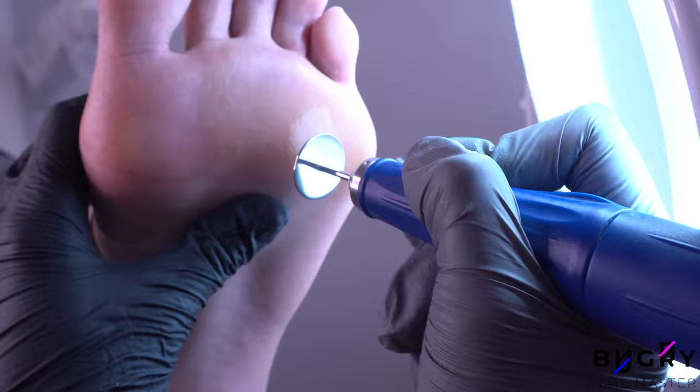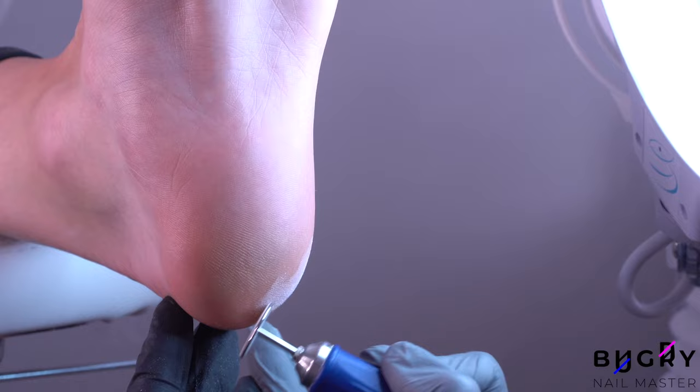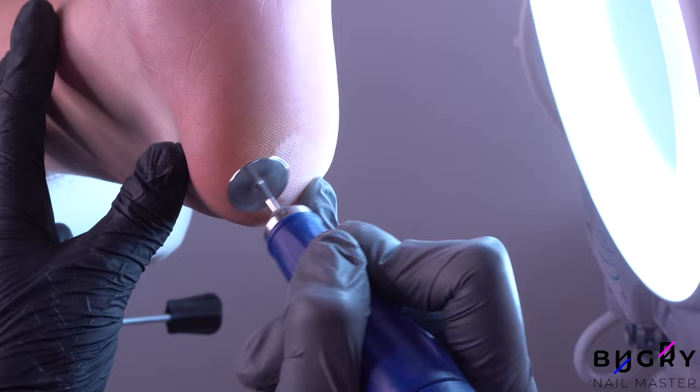When using these kind of discs, the RPMs shouldn't be too high, otherwise they will kind of stick to the skin. You shouldn't use the entire flatness of the disc, but rather the edge. For this, you will need to hold the disc at an angle, but not too much so that the edge of the file won't cut the skin.